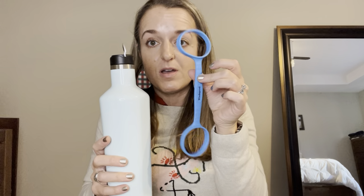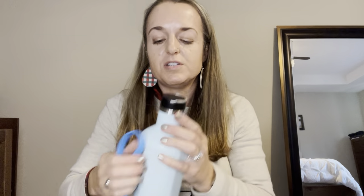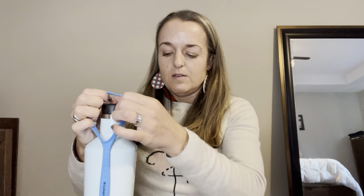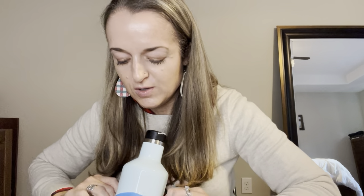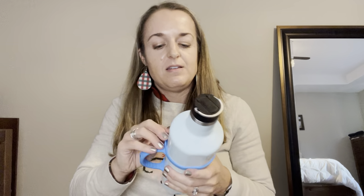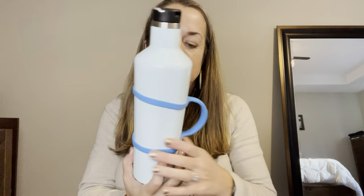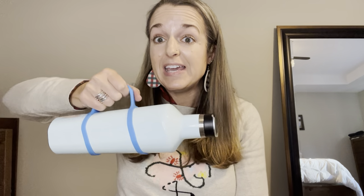This is how it comes, and then you stretch it on the bottom of your water bottle. You can go over the bottom and then over the top, or just however it works for you to get it on and get it into place. There it is, and now you have a handle.